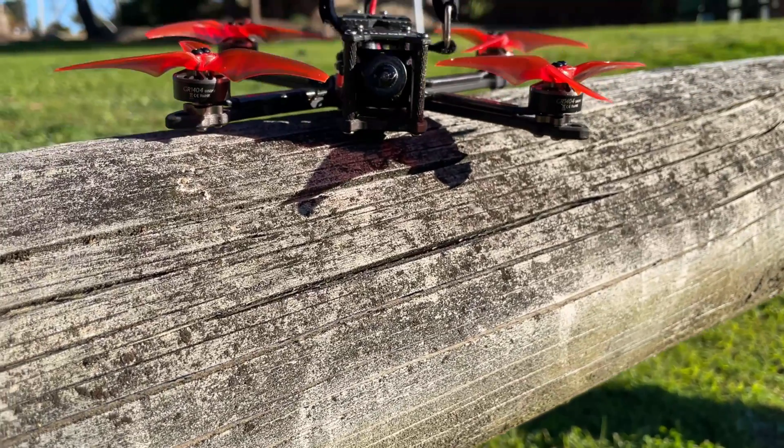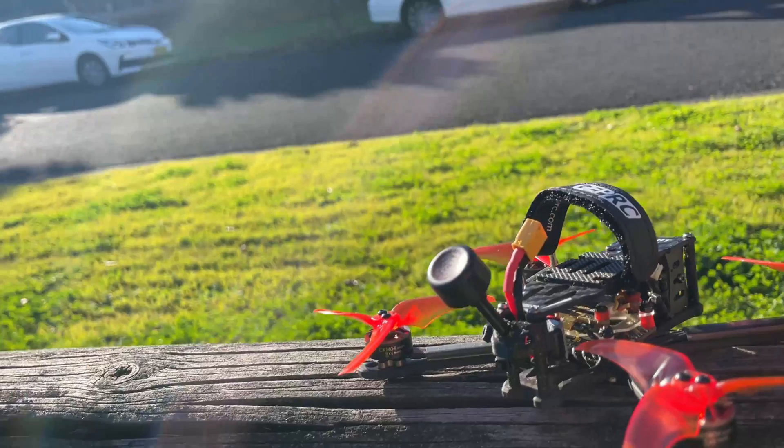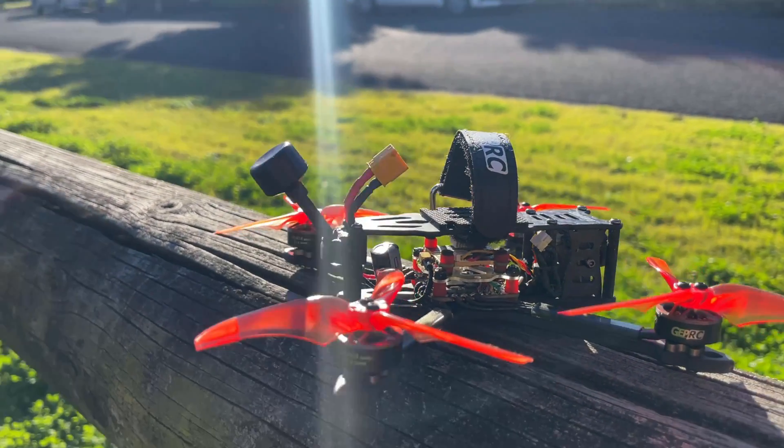Hey, it's Darren from Everything Micro FPV and this is the GEPRC Smart 35. It comes in analog as well as HD or digital FPV. So let's look at some basic specifications.